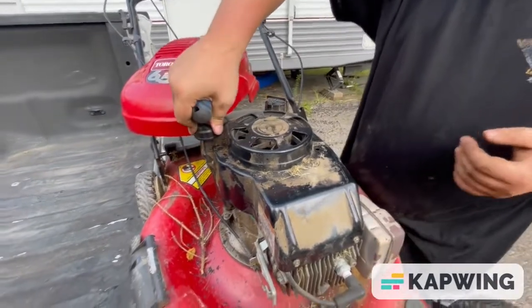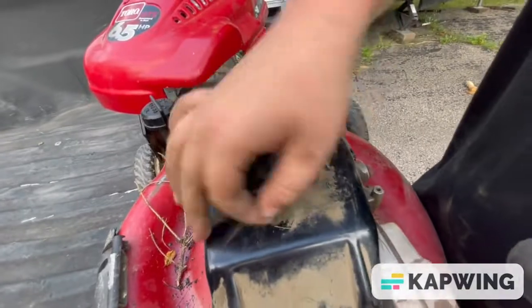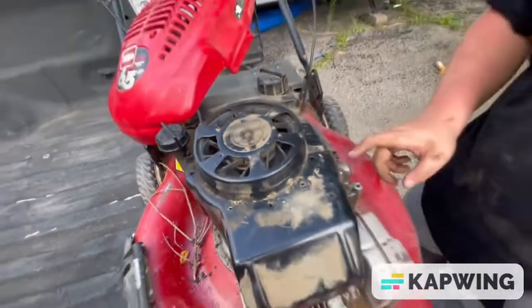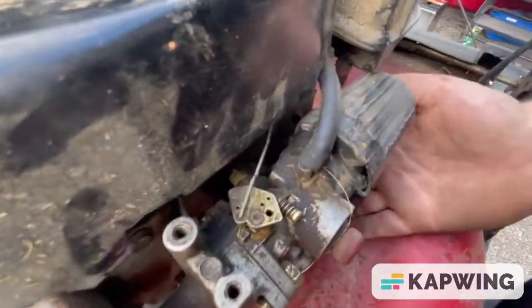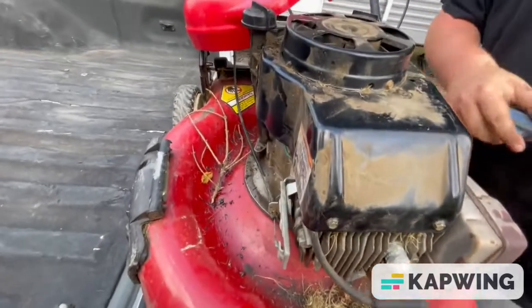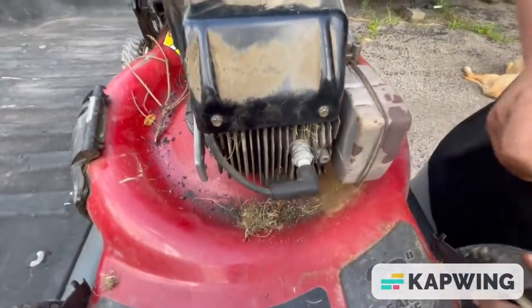No critters, but you can tell it hasn't been cleaned out — all the dust from mulching lawns and things like that. Even the carburetor is all gummed up. You can tell it hasn't seen the light of day in a little while.